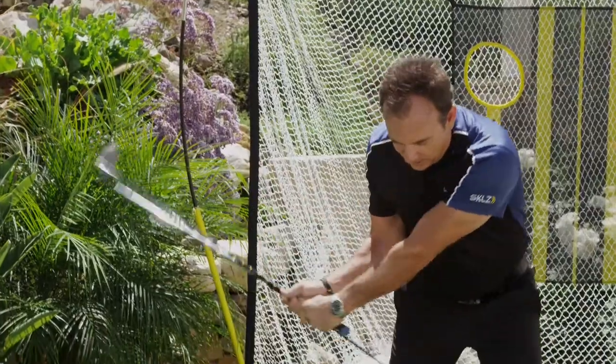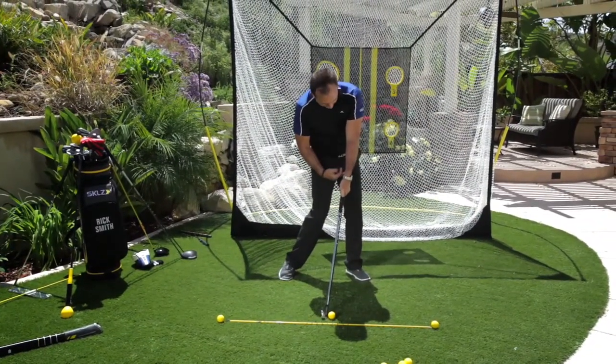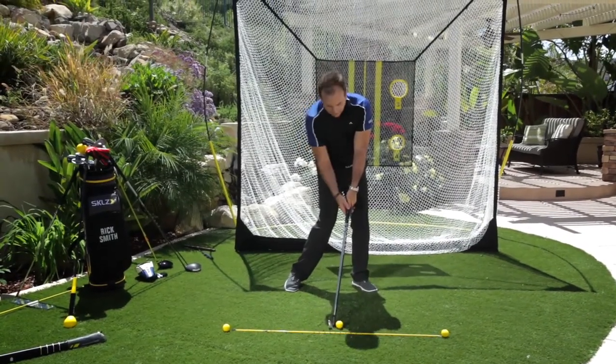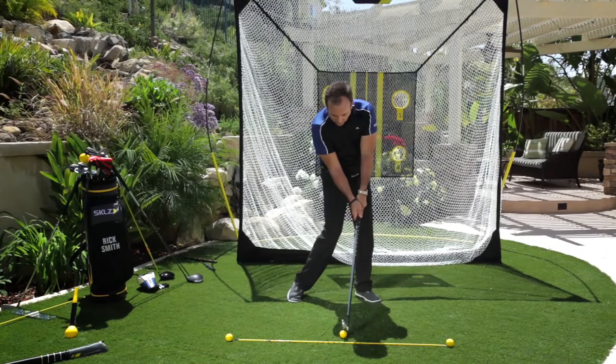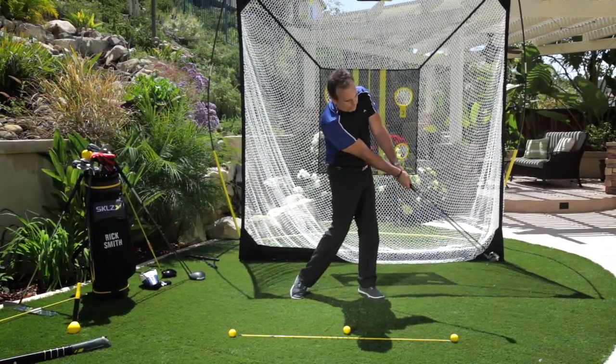As I start down, I move my weight to my left side. I strike it. Notice that I have good forward lean, and what that means is the rod is in front of my body. The club face is square. I extend forward and keep rotating my upper body.